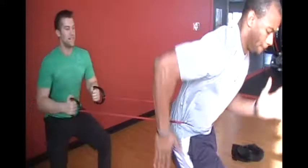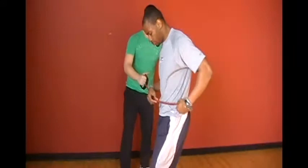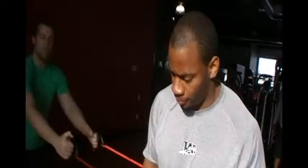As the coach I'm gonna stand behind, hold him off balance, make sure he's reactive. We get him off balance to make it specific to sport.